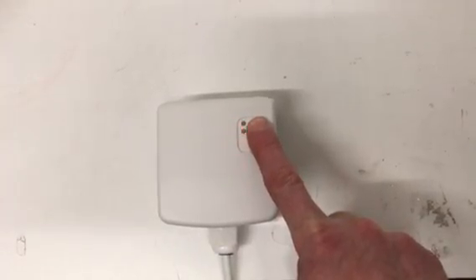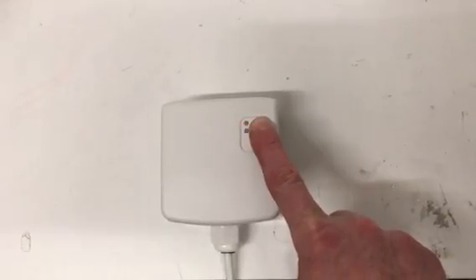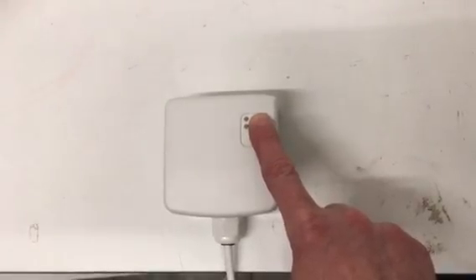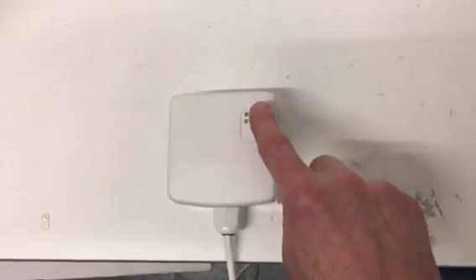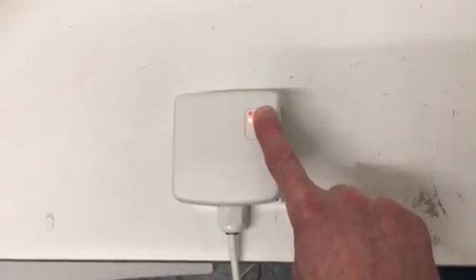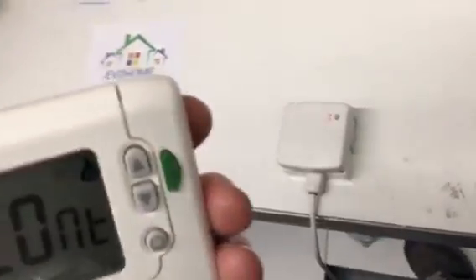When you get the slow flash, which starts at about 5 seconds, keep it held until you get the fast flash at about 15 seconds. Once you get to this fast flash, let go of the button. Then press and hold it again until you go from the fast flash back to a slow flash. When you're there, let go, then go back to the thermostat.